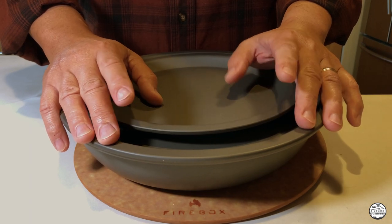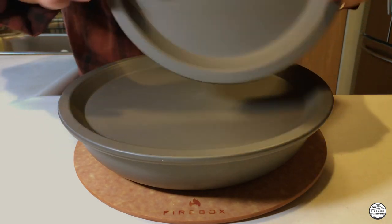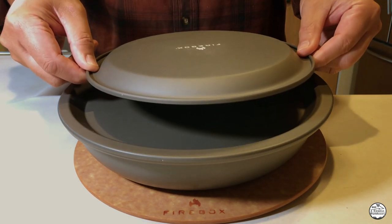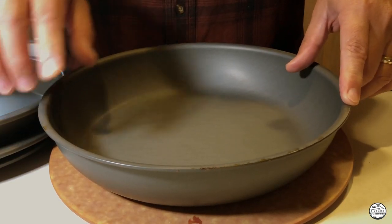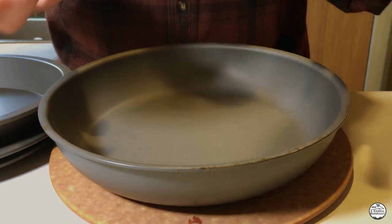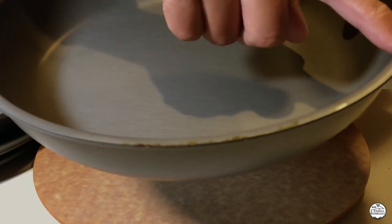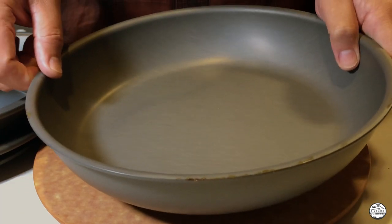At this point, we can start the seasoning process, but before we do that, I'm going to inspect these pans for any oven grease or grime that may have dripped or stuck on them. I don't ever use my oven at 500 degrees, so at this high temperature you would expect any oven residue to melt, drip, and stick. As you can see here, I have some residue on the edge of this pan that I need to clean, and also remove from my oven grate before we get into the seasoning process.